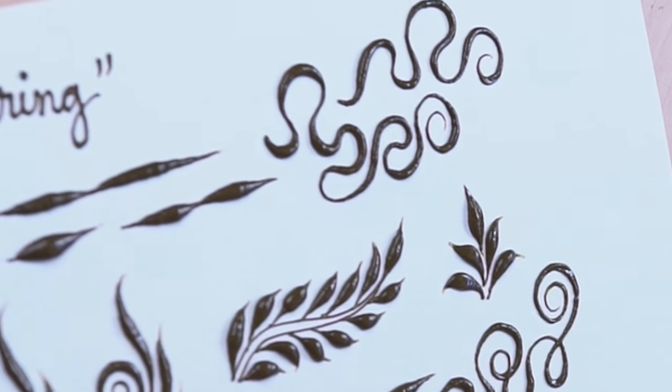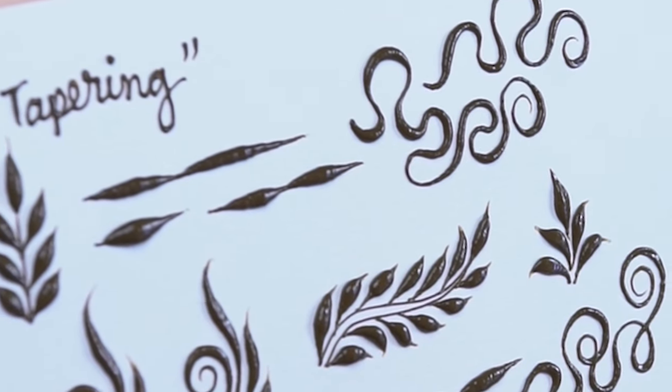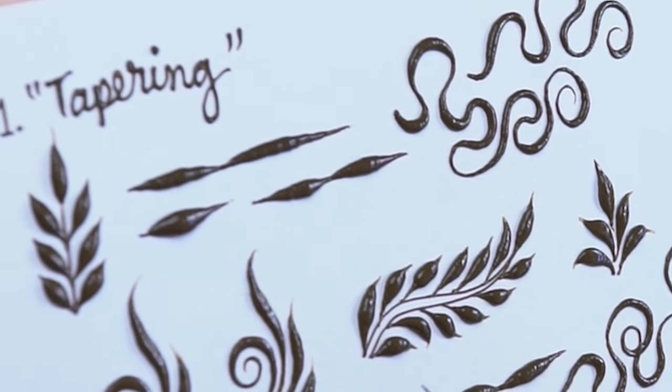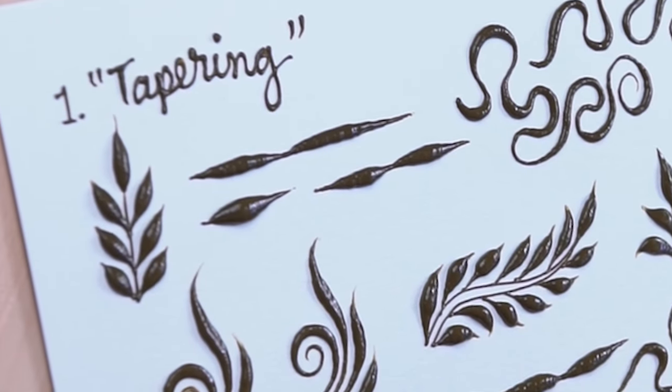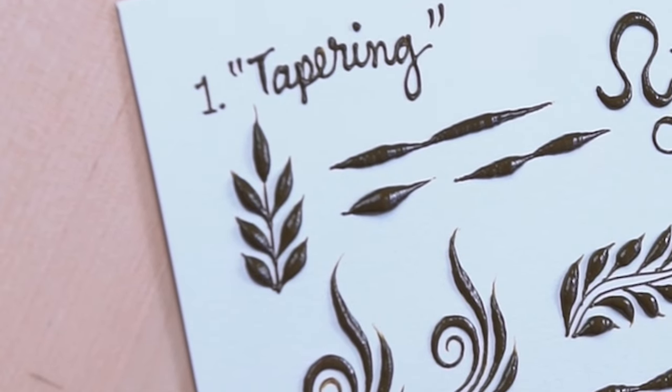This is just the first part. There are two other techniques that are really great for developing your skills in creating leaves and vines, and that's what we're going to be going over next.